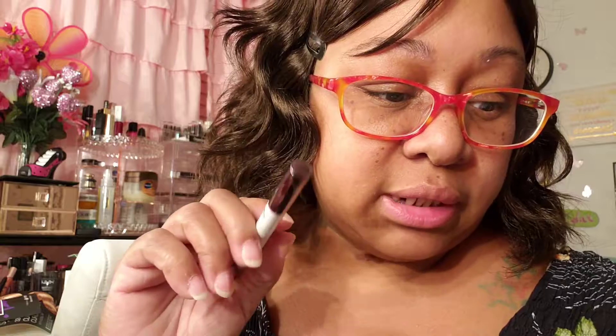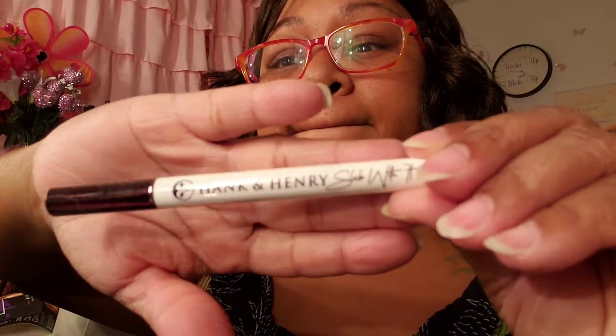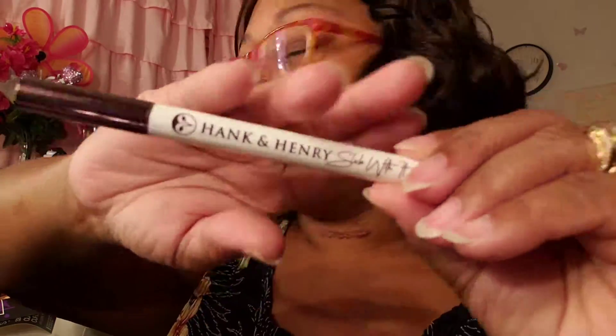Next I see a Hank and Henry Blickety Black eyeliner, $20. I'm not going to open it because I already got a whole bunch of them open, but it's a Hank and Henry Blickety Black.